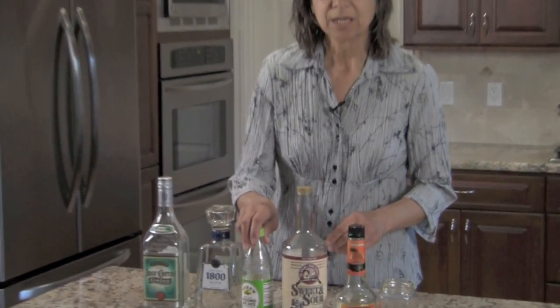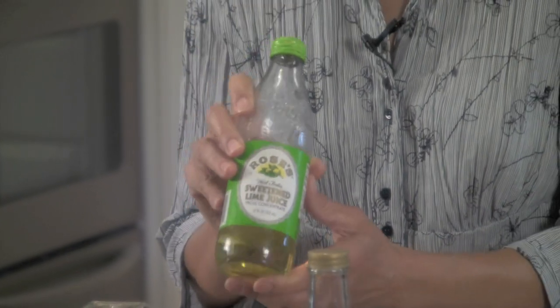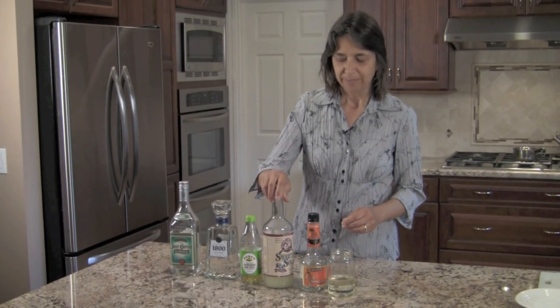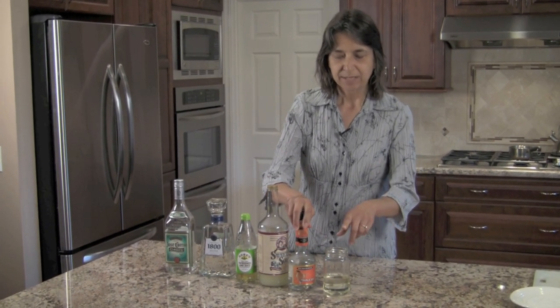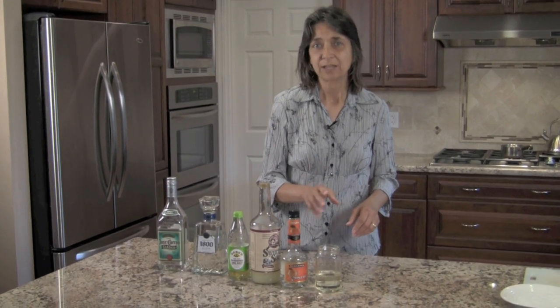The next ingredient we're going to need is some lime juice — this is sweetened lime juice. People have asked me on my website exactly what Rose's is, but I picked this up at BevMo and you need a bottle of that. You're also going to need some sweet and sour and some triple sec. And I've got some simple sugar here. You can buy this at the store, but it's so easy to make that you might as well make it at home.